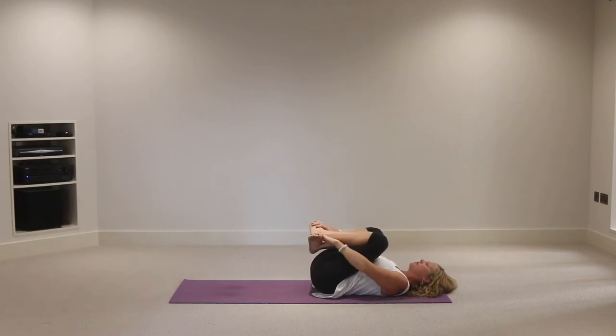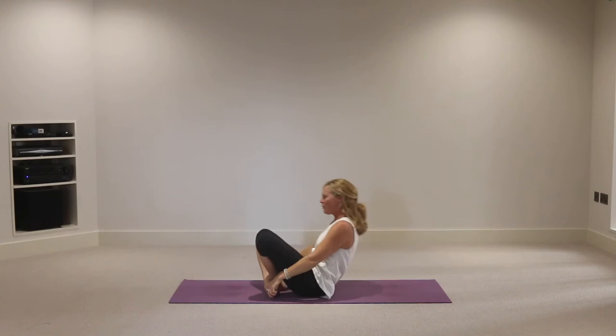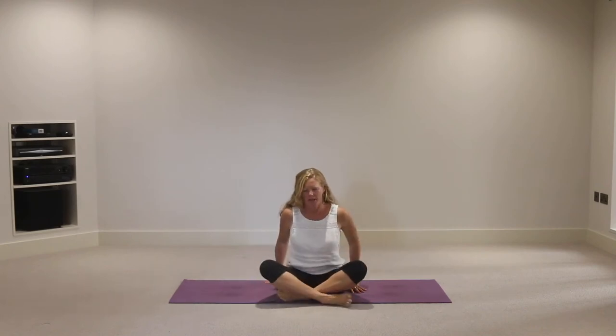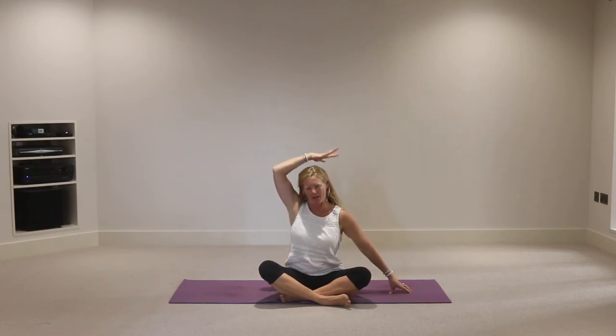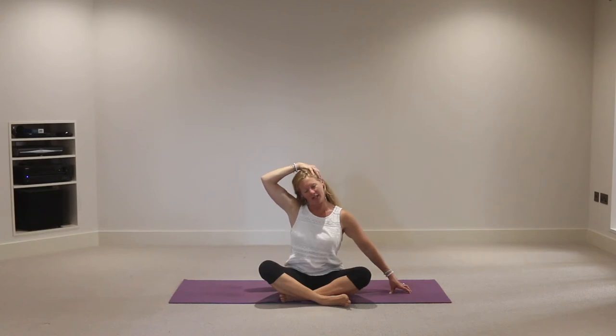Cross the ankles, reach for the feet, change the cross to your other side before settling into habits. Take an inhalation, exhale and bring yourself all the way up to sitting. Take the left hand to the left side of the mat, right hand above the left ear, drop the left shoulder down. Inhale, then exhale, guide that right ear down towards the right shoulder, feeling some tension through the left side of the neck.